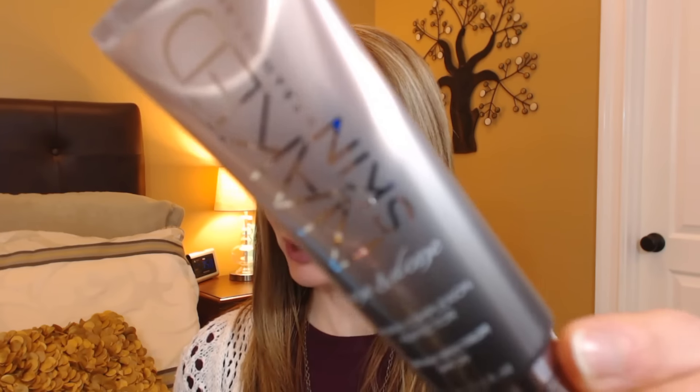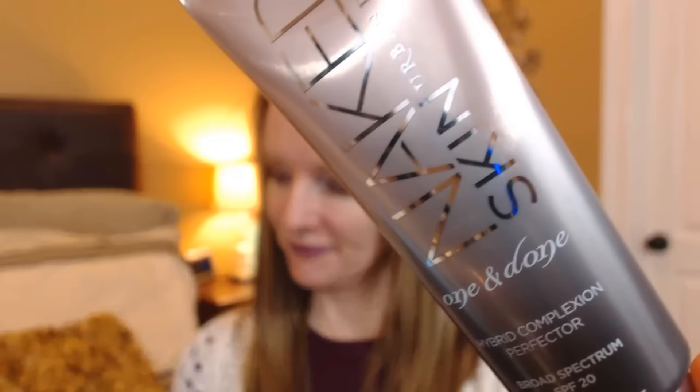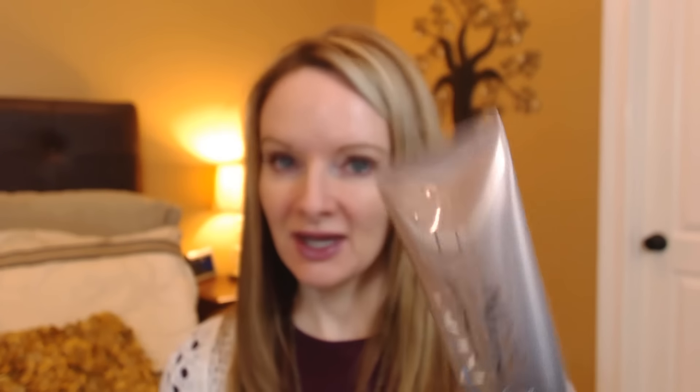I'll see if I can show you this without too much reflection. This just came out from Urban Decay. Sephora.com just started carrying it and I ordered this right away. It's the lightest shade available on both Urban Decay and Sephora.com. There are six different shades to choose from and this just sounds like a great product.